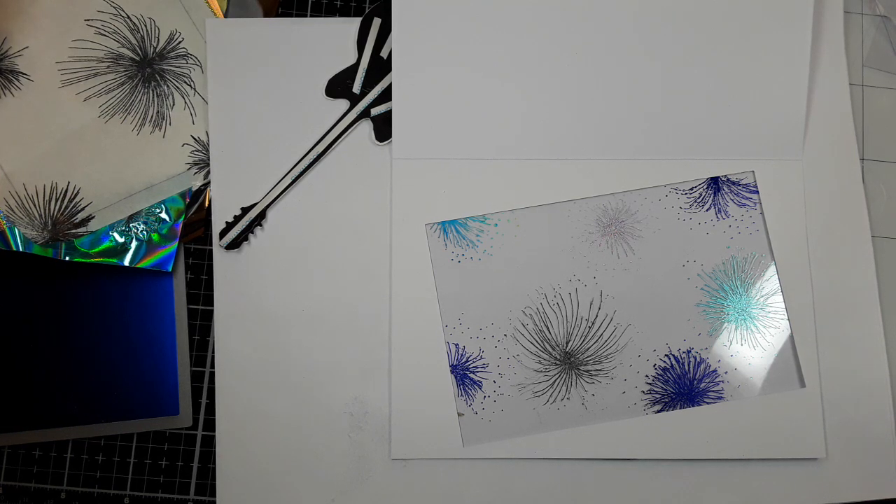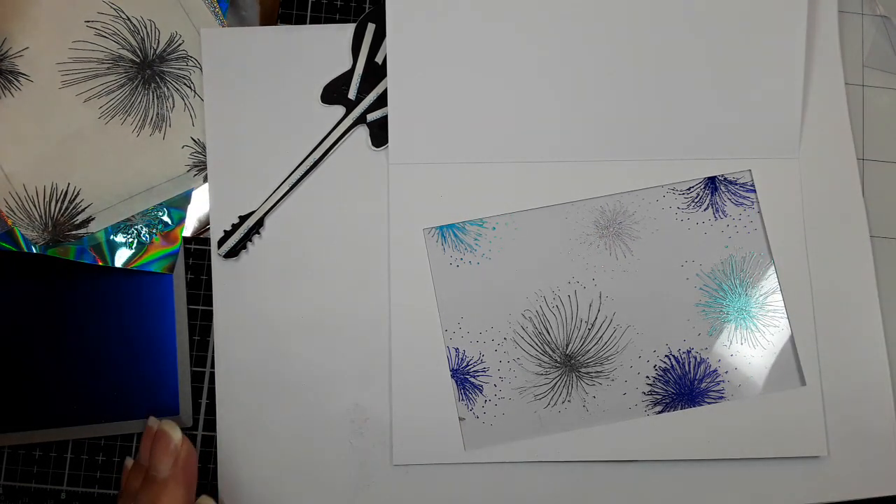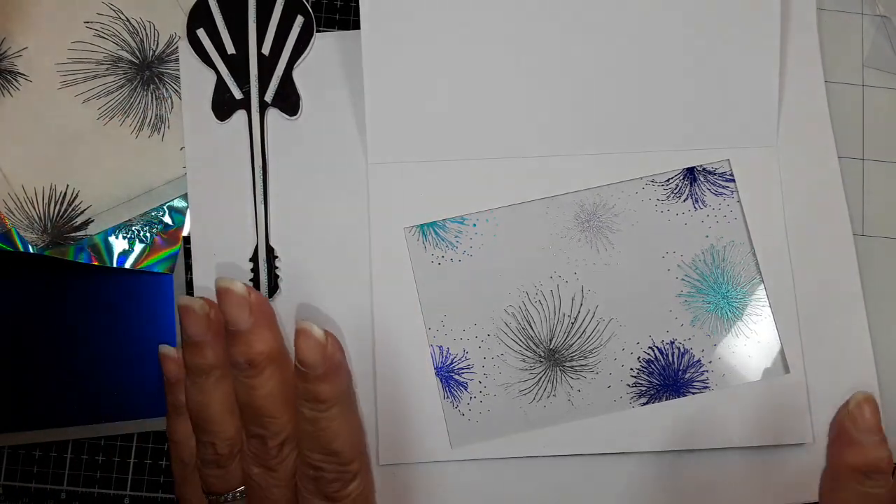Hi everyone, it's Lisa Cronin from It's the Little Things in Card Making, and I'm making a card for my son, and I wanted to show you something that I thought was very cool.